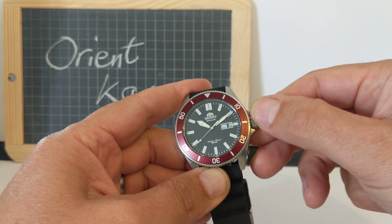It's a matte black dial with applied indices. Sword hands — the hour hand has a little bit of detail on it. Plenty of loom in those indices, on the hands, and on the tip of the second hand. It's got a date and day complication with these nice parallel horizontal lines to frame the windows. The Orient automatic logo and water resistant 20 bar, so 200 meters.